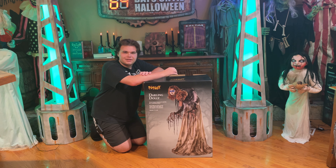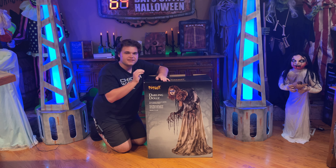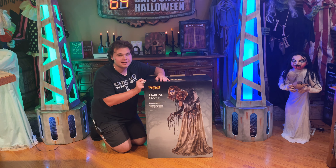Hello, everyone. Welcome back to the channel. In this video, I will be unboxing and showing you guys the new for 2023 Spirit Halloween Darling Dolly animatronic.